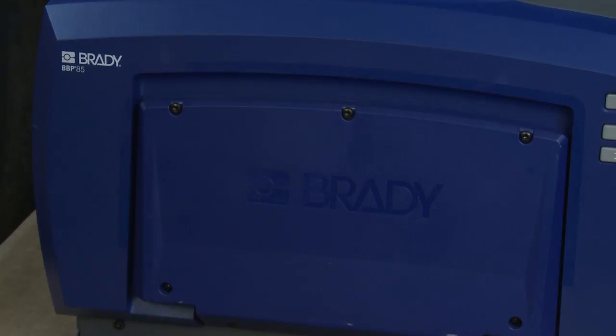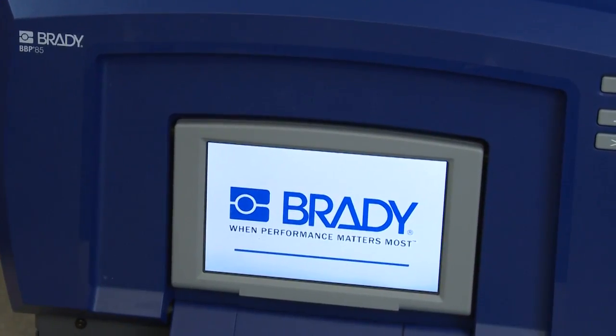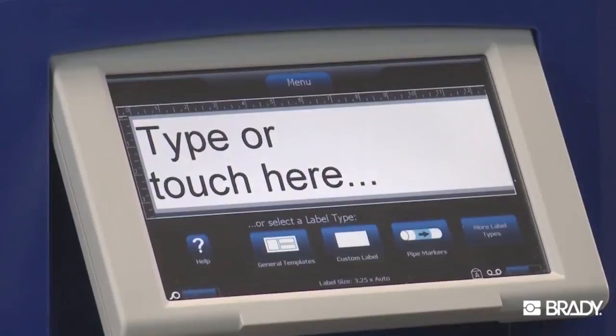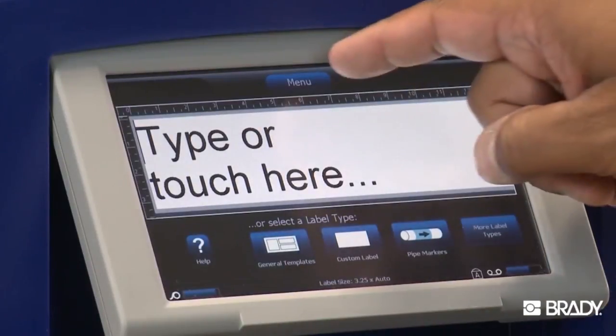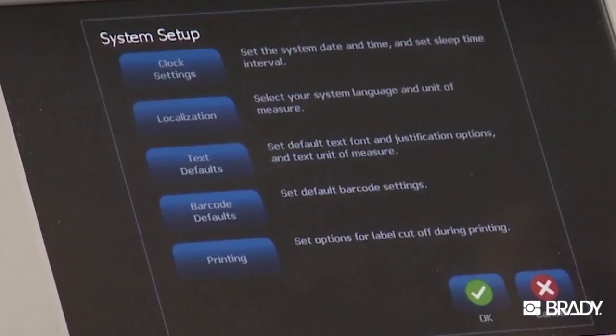Want to change the default settings on your BBP85 sign and label printer? It only takes a few simple steps. First, from the home screen, select the menu button at the top of the screen. In the new window that opens up under System, select Setup.